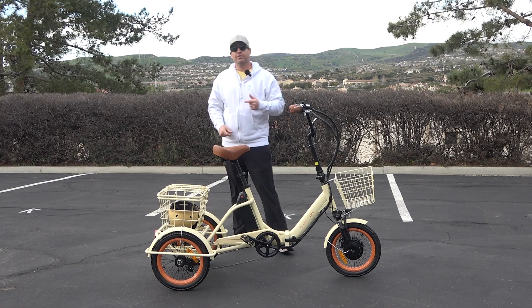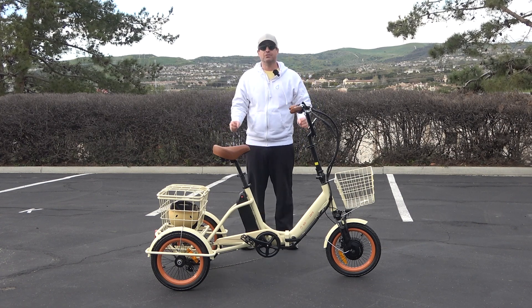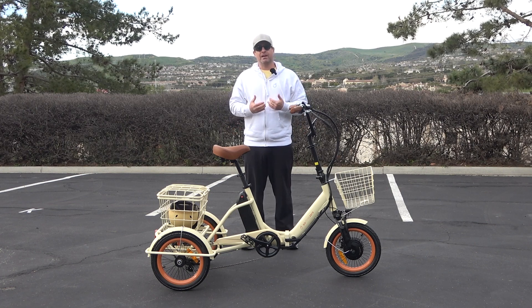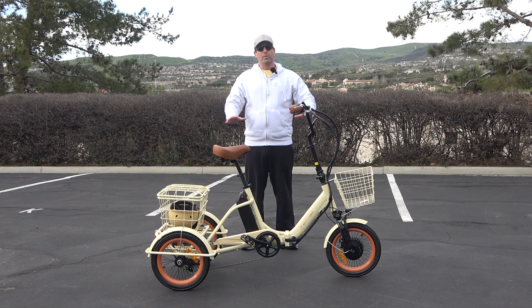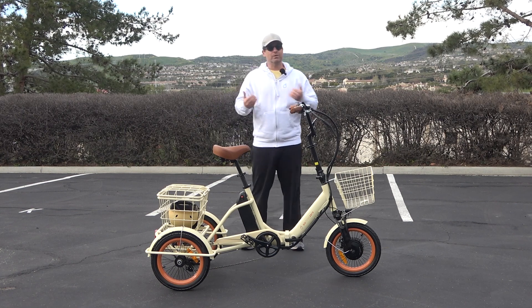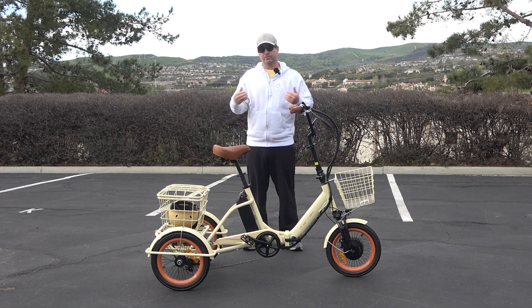One of the features that really stands out is these are 16 inch tires. Typically you don't see a lot of e-trikes with tires smaller than 20 inch or even 24 inch. 630 puts 16 inch tires on it, which creates an incredibly low wheelbase, making this folding e-trike very stable and easy to steer. I'm going to show you how you can really turn on a dime because of the small tires.